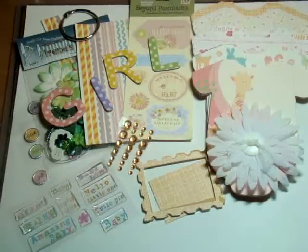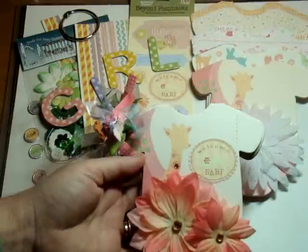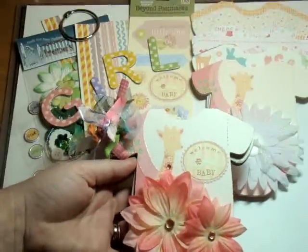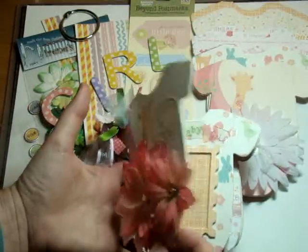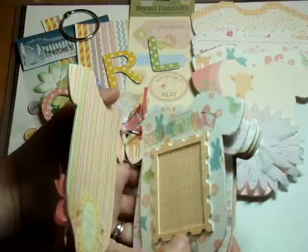Hi out there, it's Terri with Blooming Ideas and I have a kit and a share to show you. I'm giving away this little baby onesie to a girlfriend who's expecting a baby and I have to give it to her today, so I have to make this video really quick.